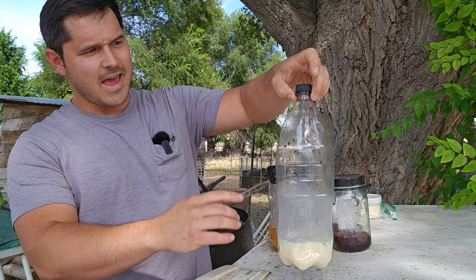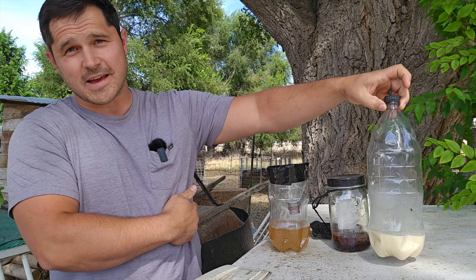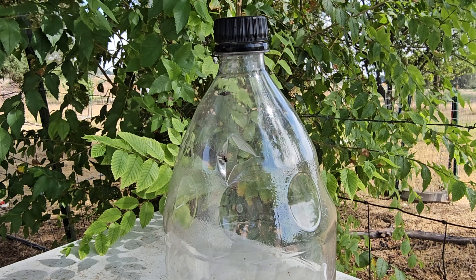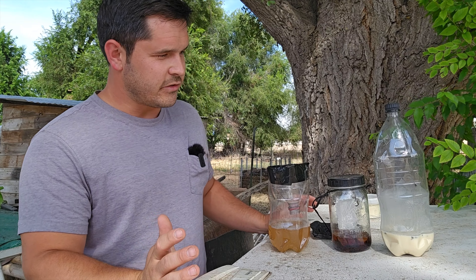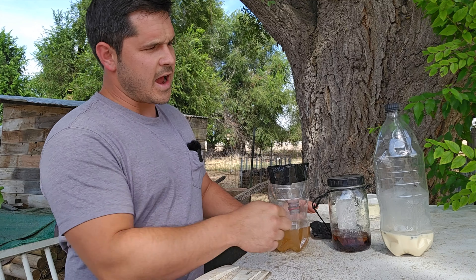After our first day of testing there's a clear winner — this one with the eggs inside and the holes in the top is catching way more flies than any of the others. In fact the other two haven't caught a single fly while this one's probably caught four or five since I've been sitting here.